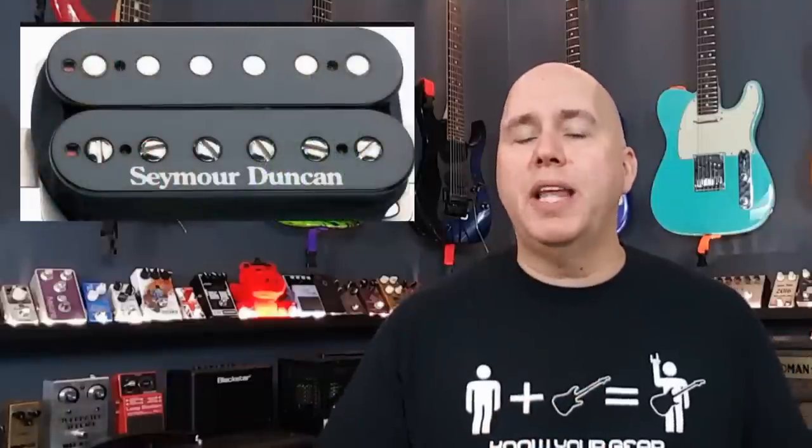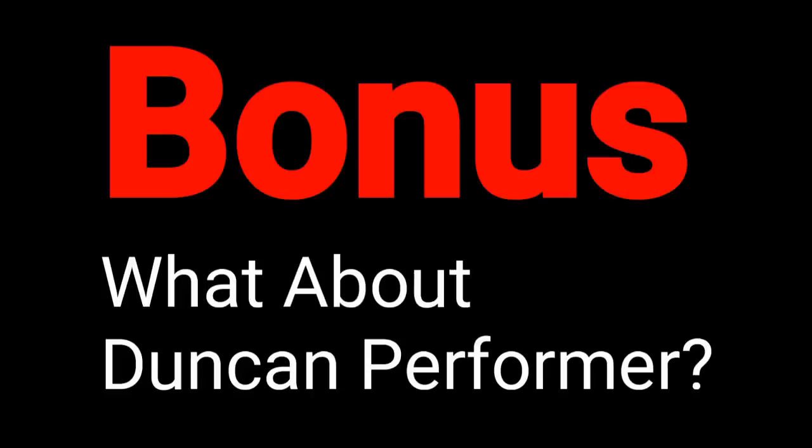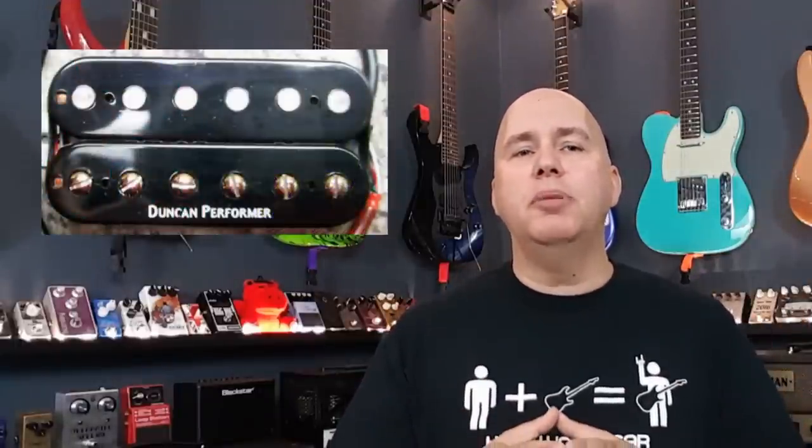Number five, there are two main pickup lines in the Seymour Duncan family. There are Seymour Duncan pickups, which are sold to manufacturers, retailers, and direct-to-consumers. Then there are Duncan Design pickups, which are made overseas and only sold to manufacturers — but you can use resources that Seymour Duncan provides to see which pickups they're modeled after. For a short time, there was also a pickup line called Duncan Performer, made available only to Guitar Center and Musician's Friend, but those are no longer in production.